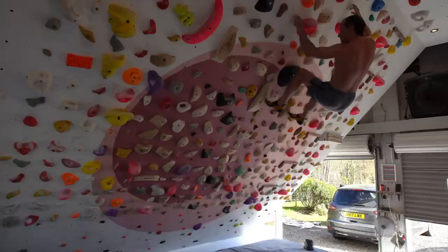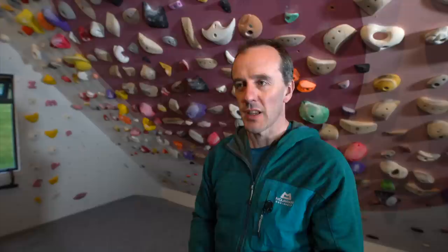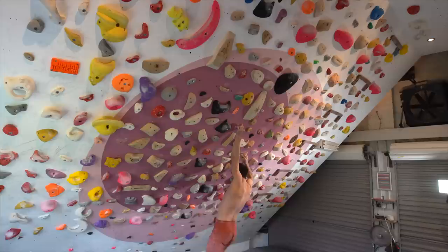I start off just moving around on the jugs very gently, then progress to easier boulder problems, then harder boulder problems, then bits of my hard projects — like a move, a couple of moves, the easier moves in the project — and go from there. Then for the meat of the session, the actual hard bouldering part, I flip between two different strategies.